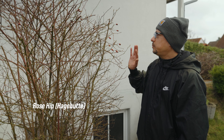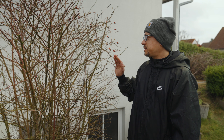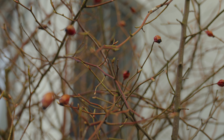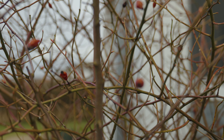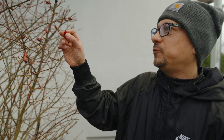All these are called hagebuten, otherwise known in English as rose hips. Rose hips are the accessory fruit of the rose plants. As you can tell they're like an orangey reddish color and you'll find them usually in the spring or in the summer months.